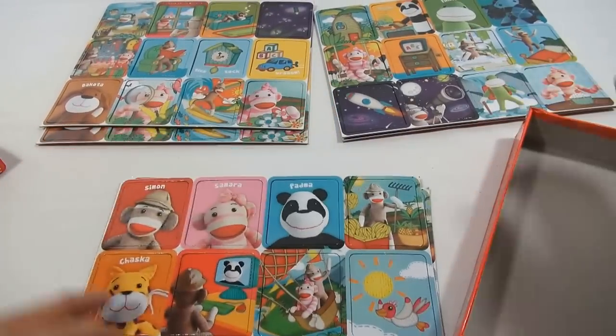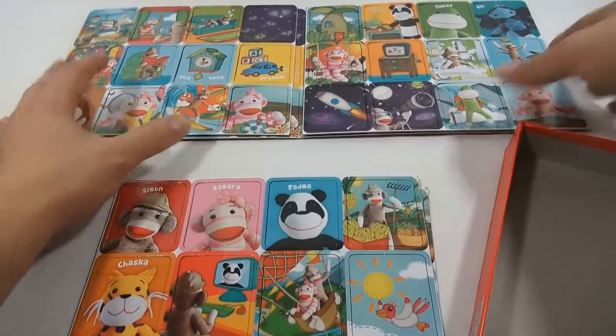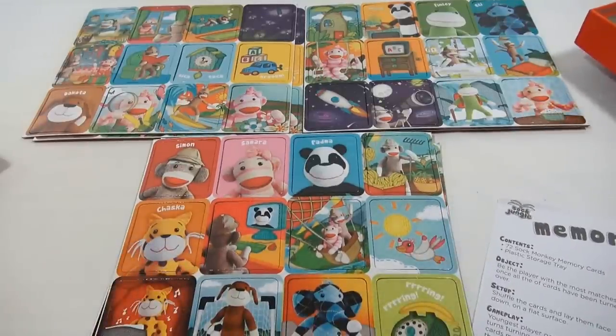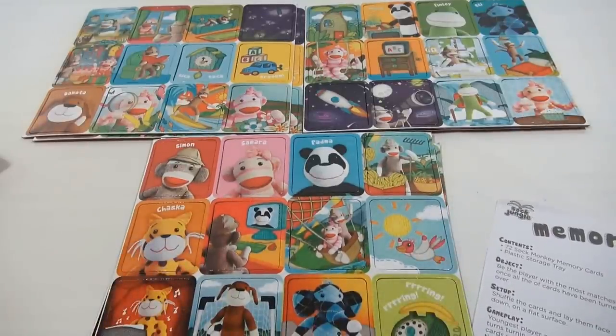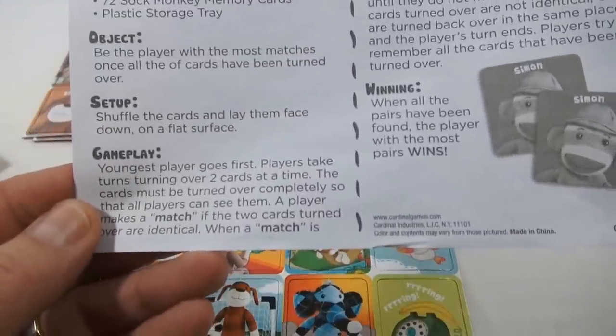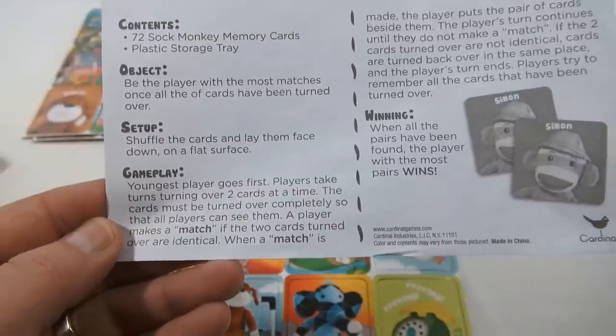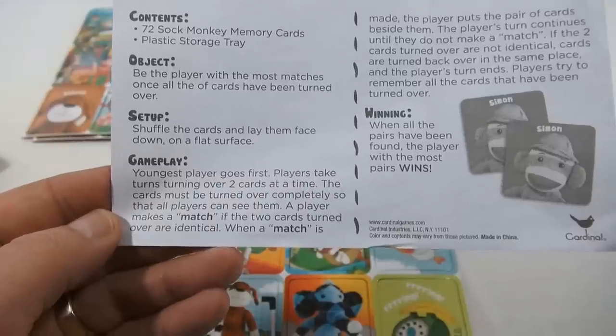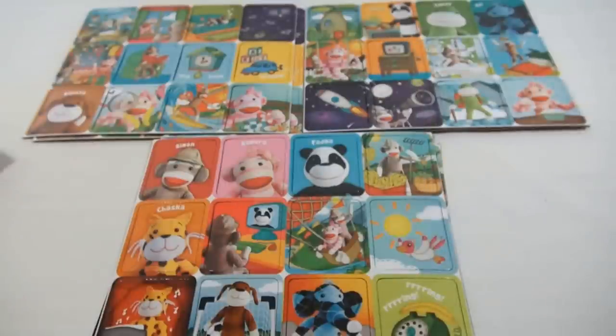I'm not going to teach you how to play a matching game — I think you know that. Gameplay: the youngest player goes first. Players take turns turning over two cards at a time. The cards must be turned over completely so that all players can see them. A player makes a match if the two cards turned over are identical.